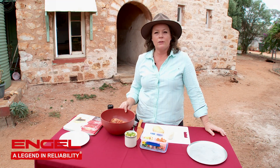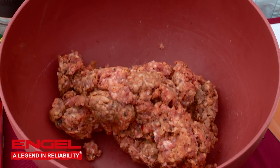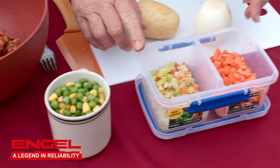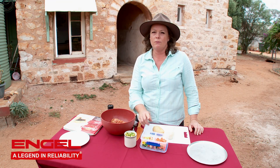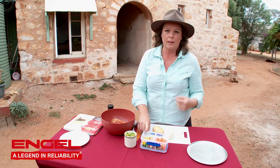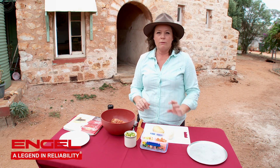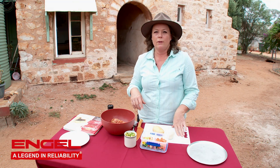I've got about 500 grams of sausage mince in this bowl. I've got a cup of mixed corn and peas, about two or three very finely diced celery sticks, one finely diced carrot, one finely diced onion, and one finely diced potato.